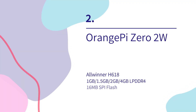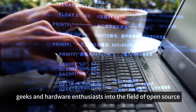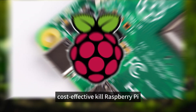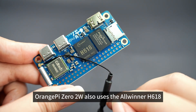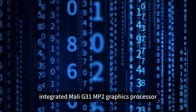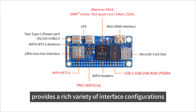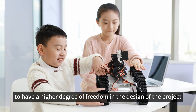Orange Pi Zero 2W — in order to give back to the majority of fans and encourage more creators, geeks, and hardware enthusiasts into the field of open source, Orange Pi Zero 2W is priced at a new low: the 1GB version is only $12.90, cost-effective enough to rival Raspberry Pi. It uses the Allwinner H618 high-performance quad-core Cortex-A53 processor up to 1.5GHz, with integrated Mali G31 MP2 graphics processor, continuing the Zero 2's interface design advantages and providing rich interface configurations and excellent expansion capabilities.